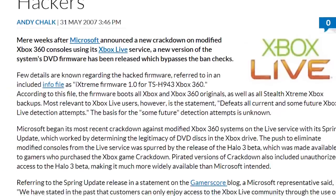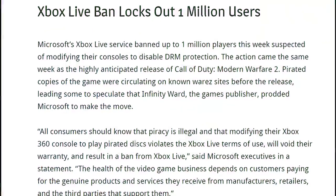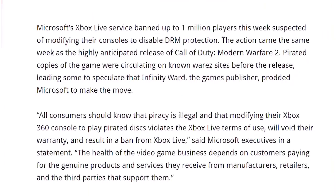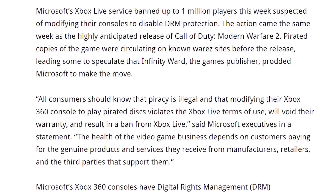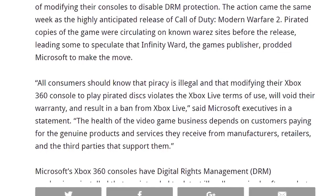Microsoft became aware of this exploit and took steps to check for it on Xbox Live and promptly started to ban consoles. So after about three years, people wondered if the Xbox 360 was indeed hack-proof. But then sometime in 2009, the first JTAG or SMC exploit was released — the very first exploit known as the SMC or JTAG hack.